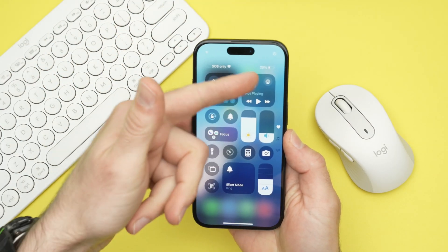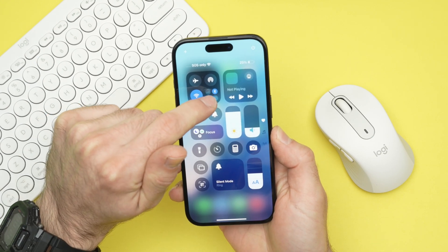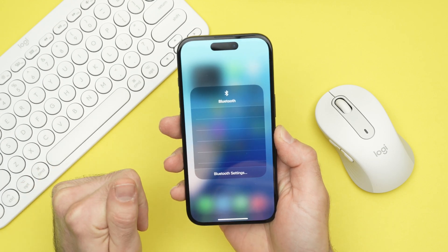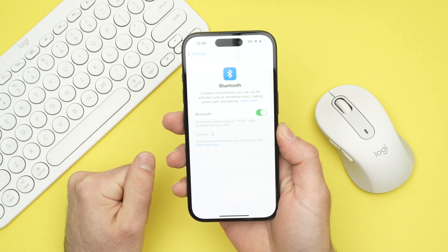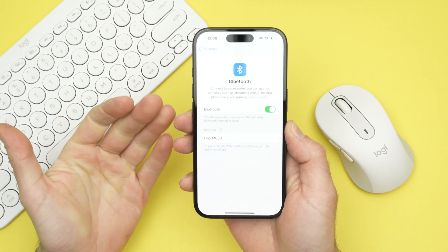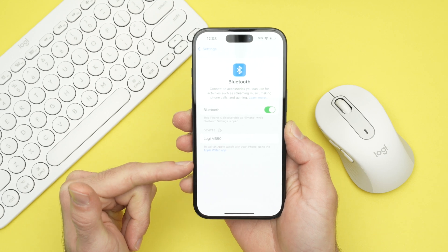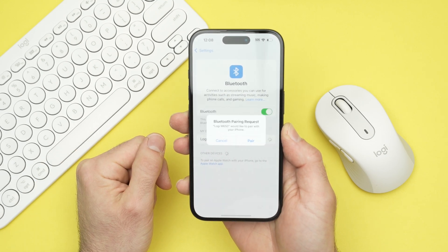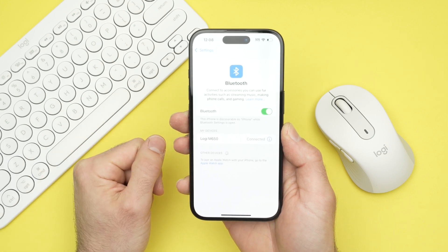Take your iPhone, drag down from the top right corner. You're going to see Bluetooth over there. Tap on these icons — Bluetooth is turned on. Keep pressing on it to get to Bluetooth settings. Wait a few seconds and your device — mouse or Bluetooth keyboard — will appear in the device list. You just need to tap on the name, wait a few seconds, and it will pair and show as connected. And this is it.